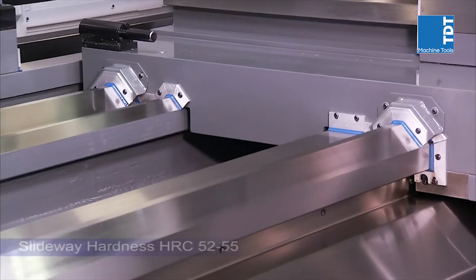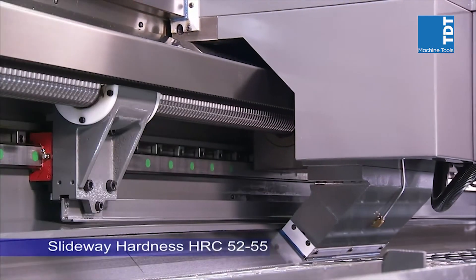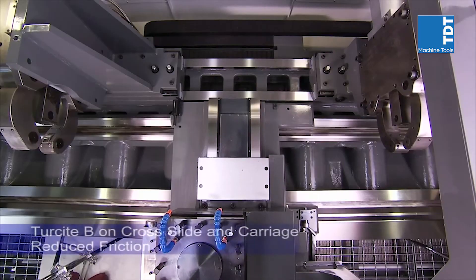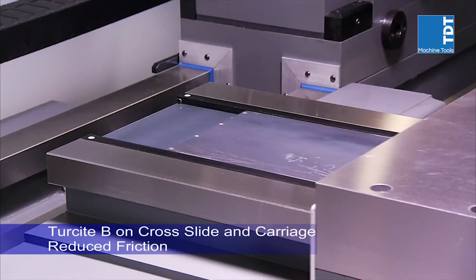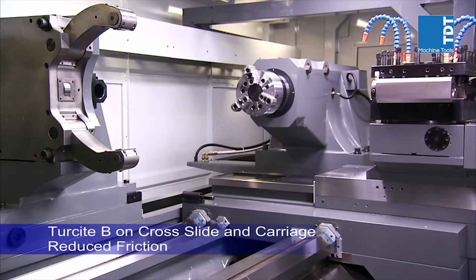This lathe uses two extra-wide-pitch V-ways and one 45-degree slant-way for the saddle, coupled with two box-ways on the turret, to deliver the power and rigidity needed for the heaviest cutting and precision work pieces.